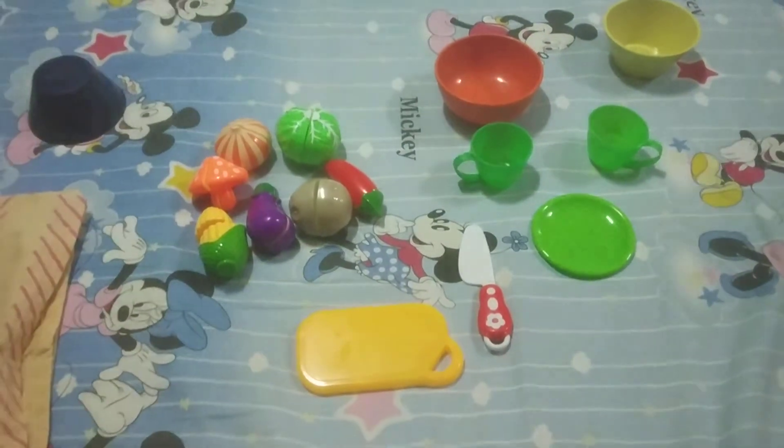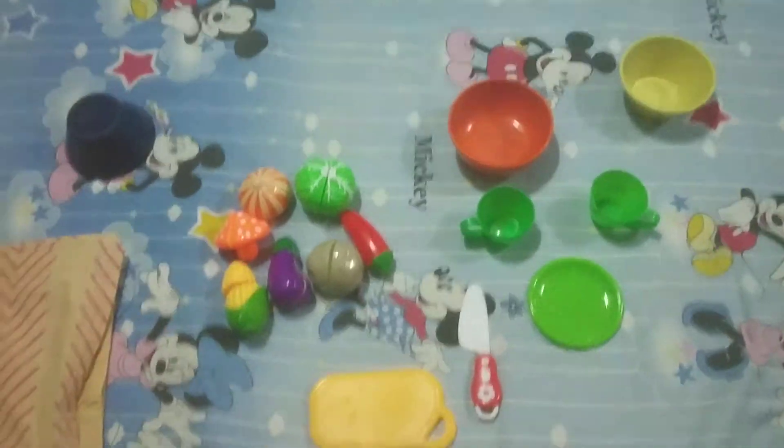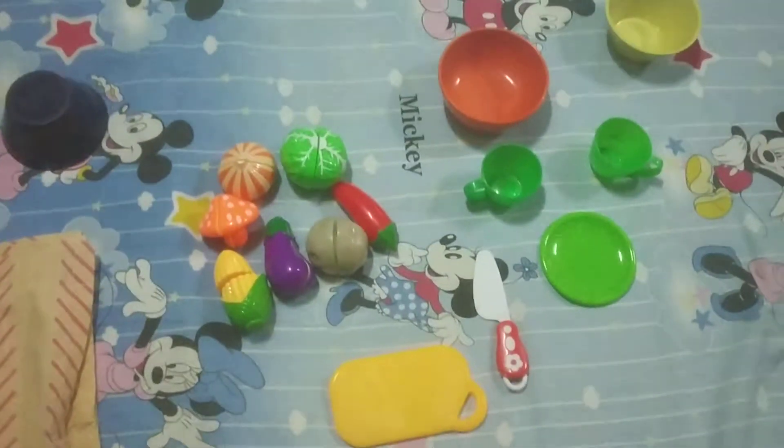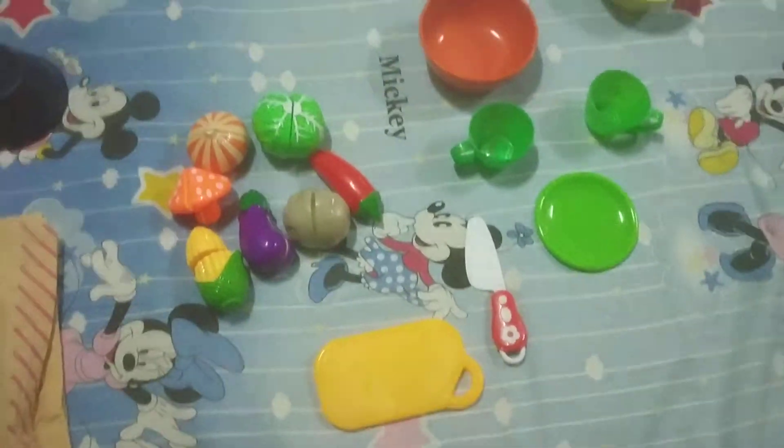Hello everyone, welcome back to my channel! Today I am going to make food with these items. Yesterday I unboxed them and today I am going to make food, so let's start.